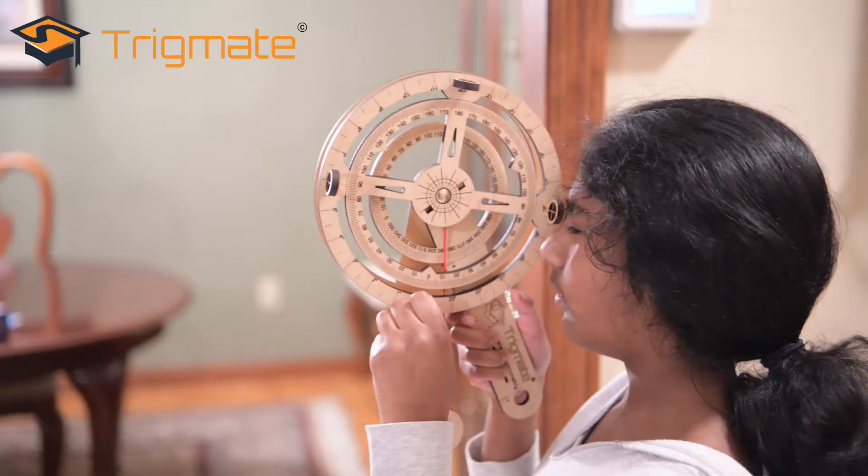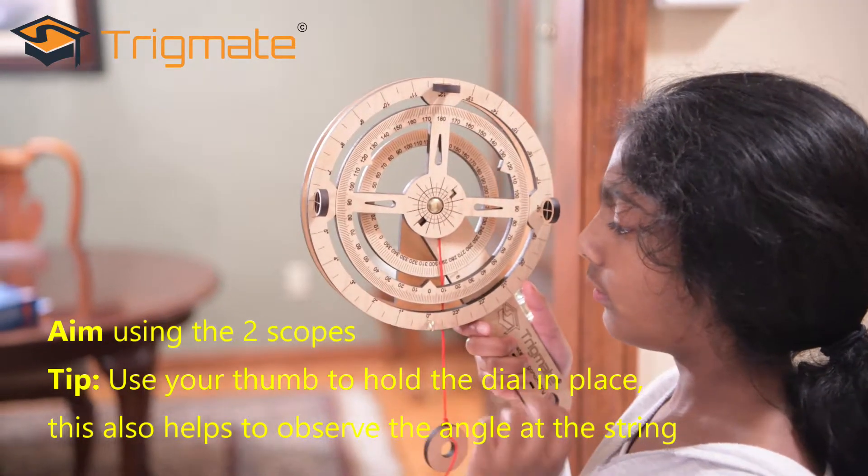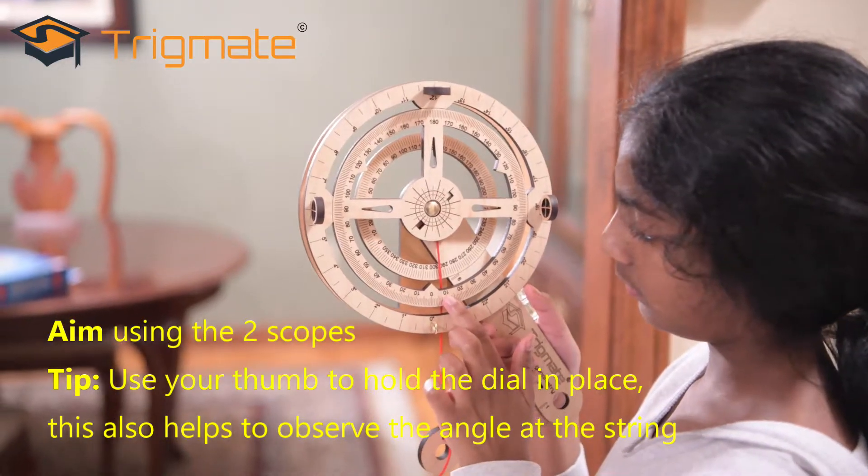Our first step is to aim the trig mate to the top of the door using the two scopes. Once we're there, we're going to measure the angle and distance.